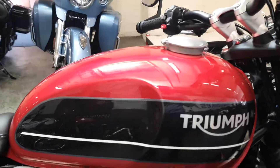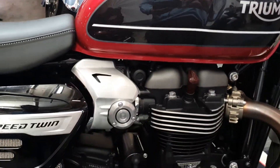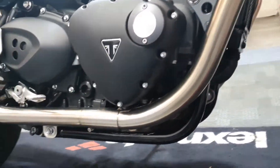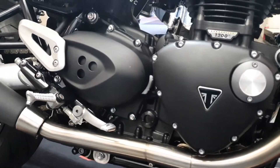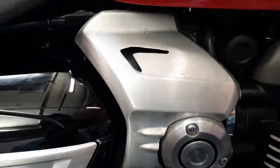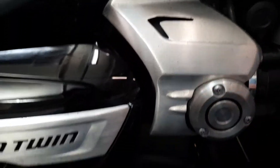Tank's nice and shiny. Don't see any corrosion on the engine, everything looks sweet. Give me a slight tiny little bit of tarnishing just on this metal there.